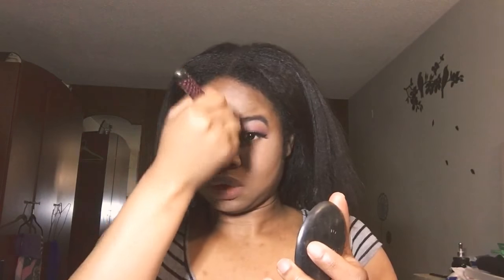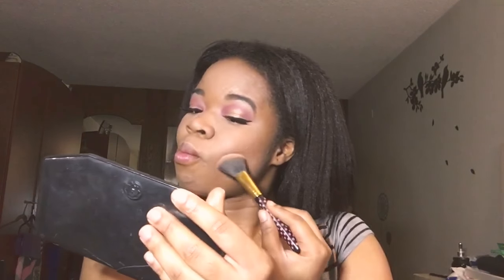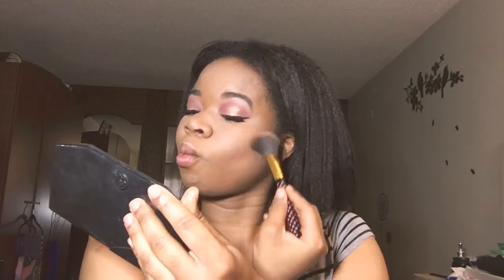I'm using my MAC Studio Fix powder in the shade NW40. Then I'm using my LA Colors Comfort palette, pushing it into the skin and blending it out.